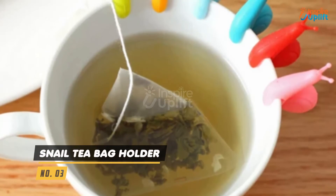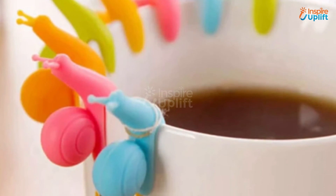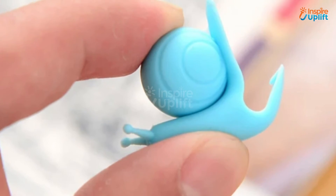At number 3 we have Snail Tea Bag Holder. Spruce up your beverage drinking experience and enhance your productivity at work and home. Be ready for a fun conversation when they see these silicone snail tea bag holders gripping at your cup.